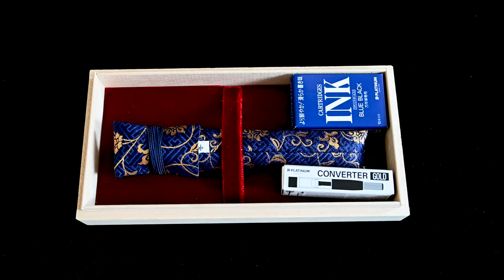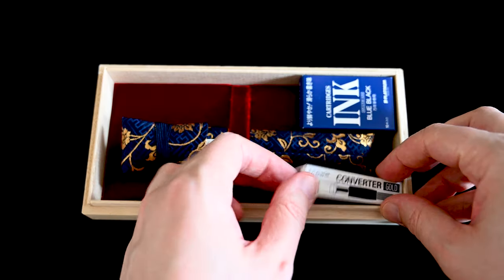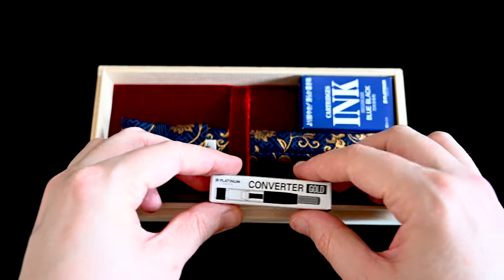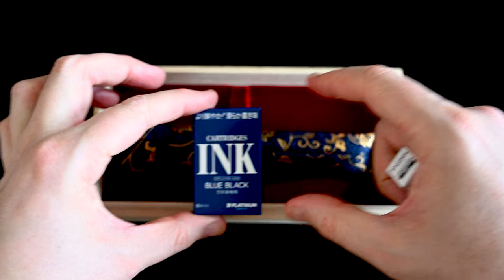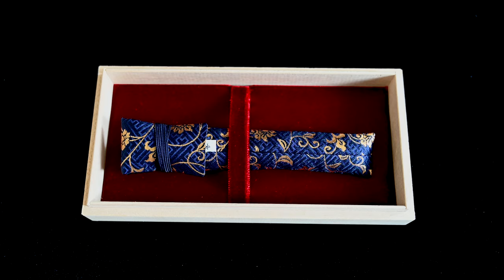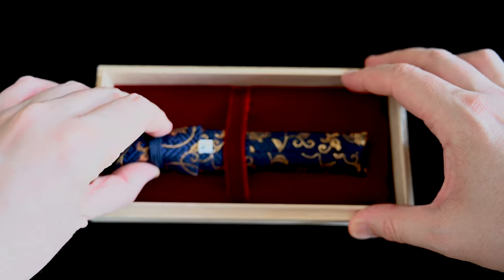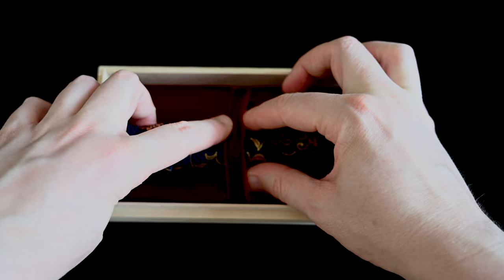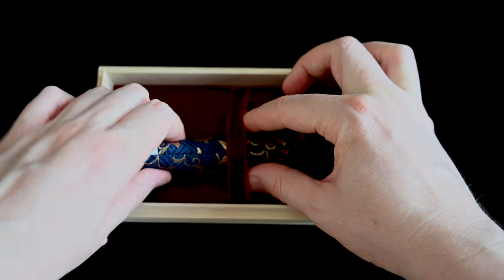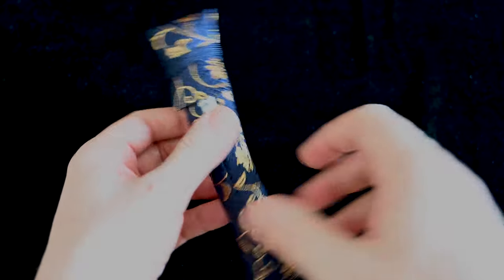So here you see it. There is a kimono inside which holds the pen, and we have a platinum converter here. It also comes with a pack of platinum blue-black ink cartridges. It is quite firmly held in place and not going to be rattling around, so I just have to stretch this red band a little bit and the pen will come out just like this.